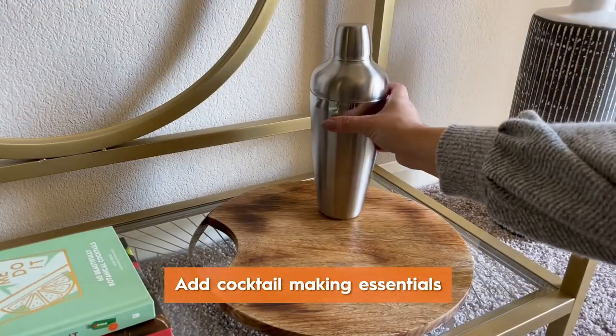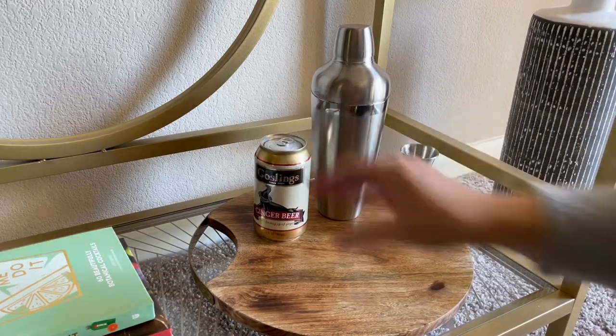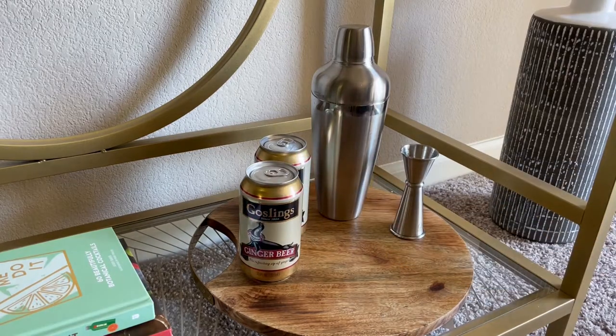I also make sure to have all the cocktail-making essentials, and then I make sure to have a few mixers on hand as well. You can set these out right before the party starts so they're cold and ready to go.